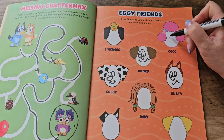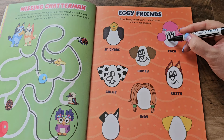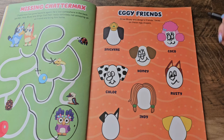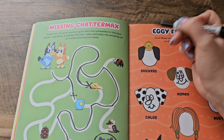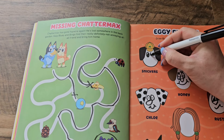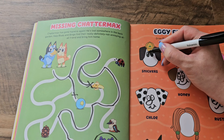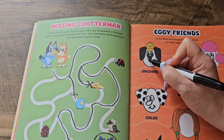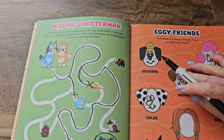Coco up here — we're going to draw some nice eyelashes on Coco, some at the bottom too, a little nose, and a smile. Coco looks weird. Let's try one more — let's do Snickers. We're going to draw some nice eyes on Snickers, maybe an eyelash or two, a cute little nose, and a nice cute smile with some dimples. Snickers looks cute.